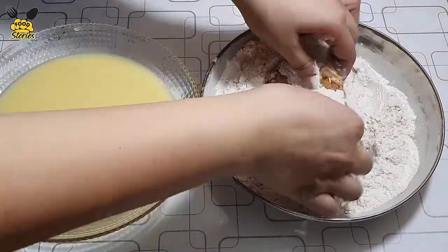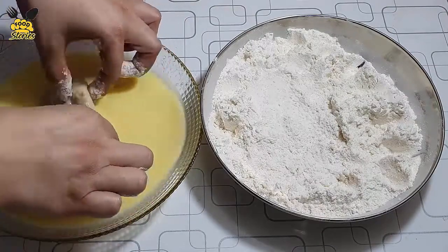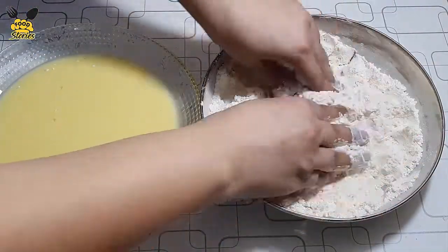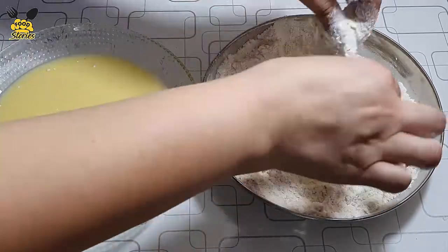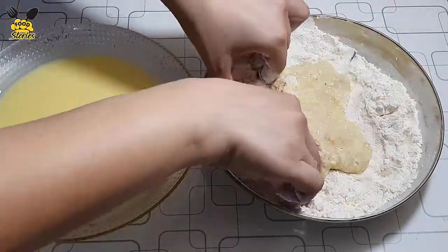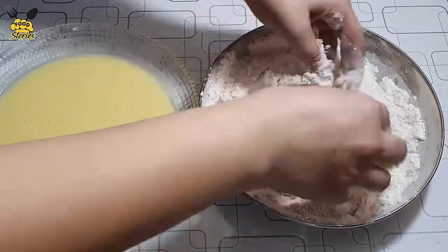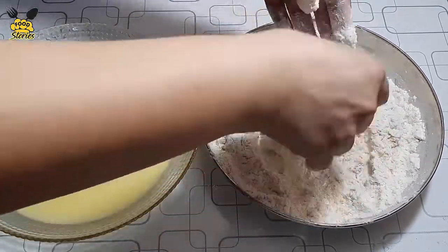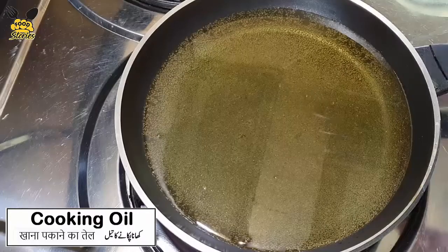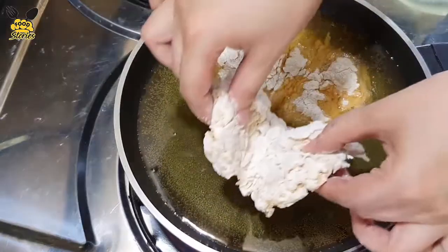Coat the chicken in the flour, then dip in the egg mixture, and coat in the flour again. We will fry the chicken in oil on medium flame for almost 10 minutes.